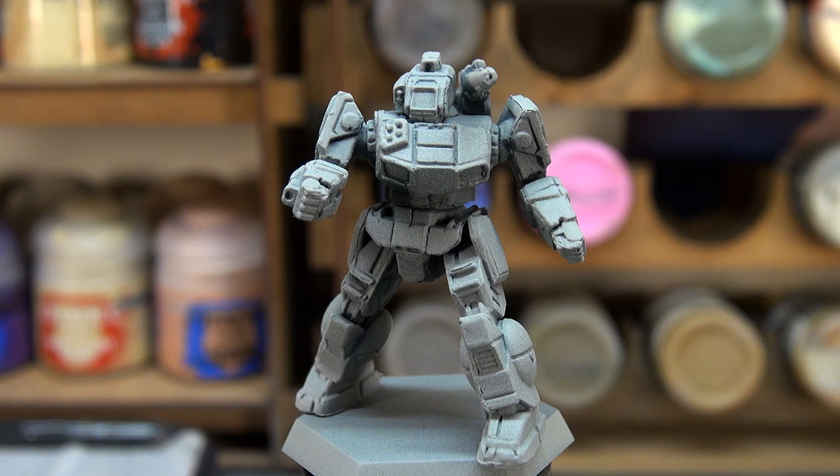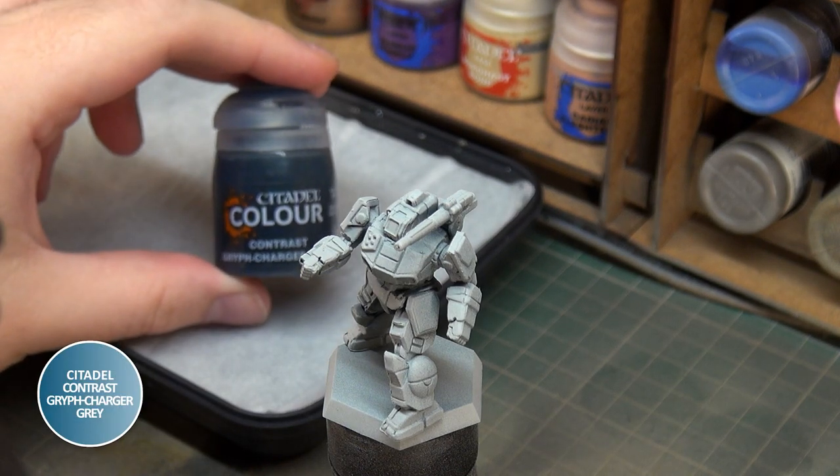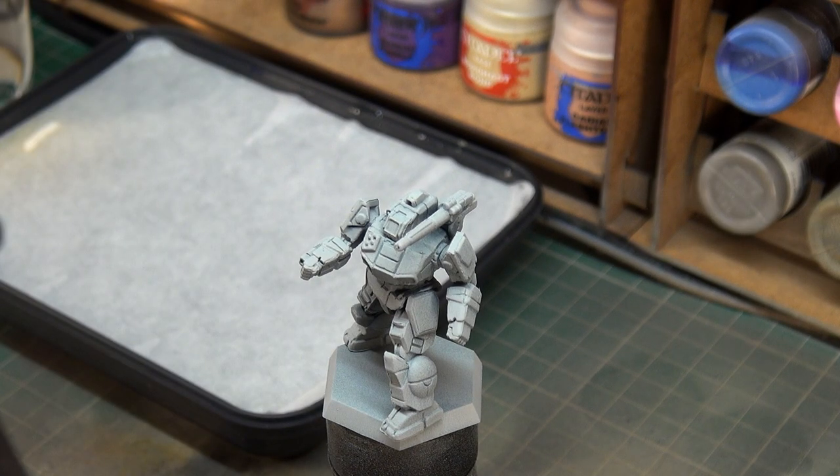The first thing we're going to do on the Shadowhawk is do the base colour and the camouflage. Now the base colour and the camouflage are both going to be contrast paints. It's not going to matter too much if we let one coat dry before we start the next, but we're going to do that anyway. So the contrast paint first is Griff Charger Grey, and we're going to be using that for the base colour over the entire body. I'm just going to open this pot up, put some onto my brush, and put some onto the palette here as well.